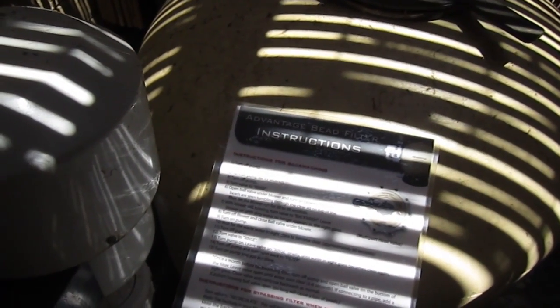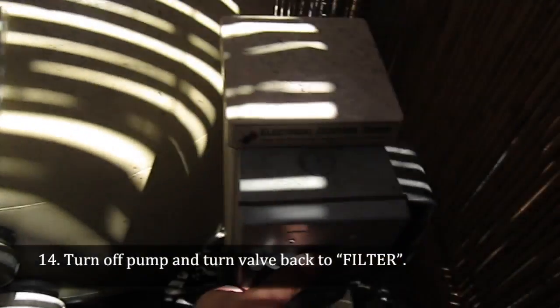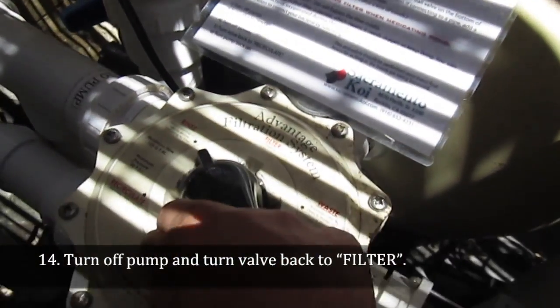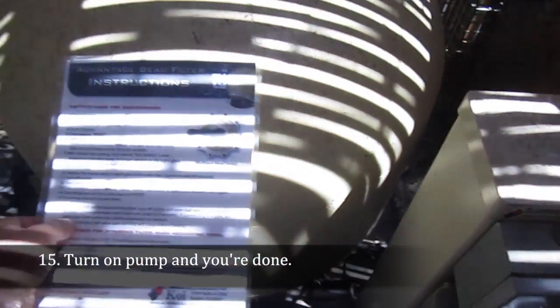Now we're on step 14: turn off pump and turn valve back to filter. And turn it back on. And we're done.